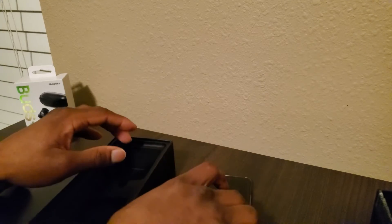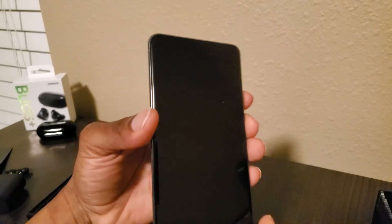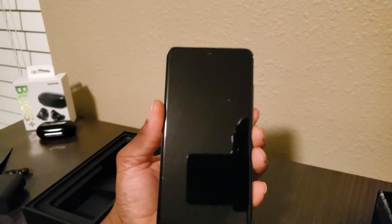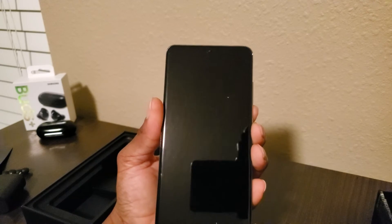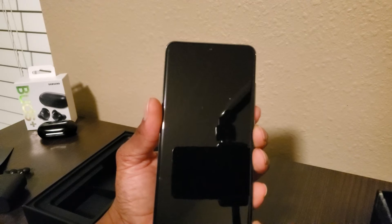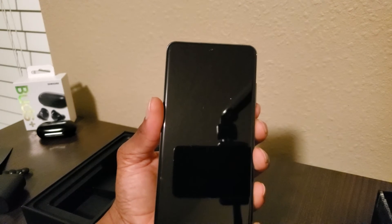That was the unboxing of the beautiful Galaxy S20 Ultra. Let me show you guys one more time — this phone is ridiculously huge. It's a huge phone. Let's go ahead and turn this bad boy on for the first time on camera.